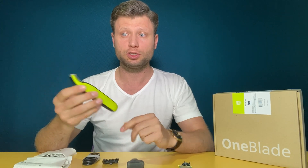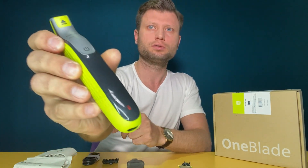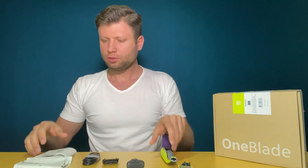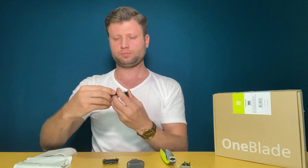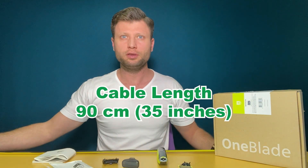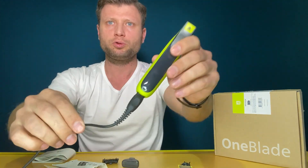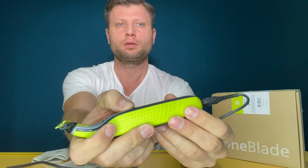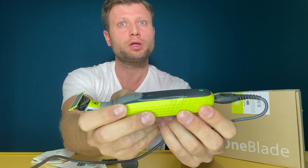Let's see if there is any charge in it. Nope — we have this LED that's blinking red, no battery. The first question is how long is the cord. This is the plug that goes into the shaver and the regular USB-A. The cable length is 90 centimeters. Now it's charging and we have a green LED that shows it's charging. Let's see if it works while it's charging — nope, it doesn't work while plugged in, so we'll have to give it some time to charge.